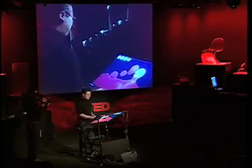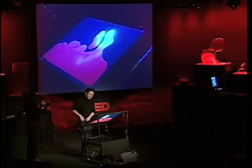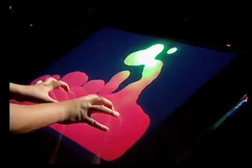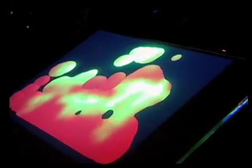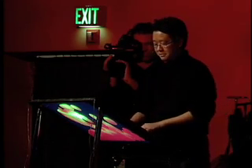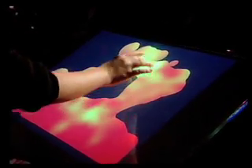We have a lava lamp application here. I can use both of my hands to kind of squeeze together and put the blobs together, inject heat into the system, or I can pull it apart with two of my fingers. It's completely intuitive. There's no instruction manual — the interface just kind of disappears. This started out as a screensaver app that one of the PhD students in our lab, Ilya Rosenberg, made, but I think its true identity comes out here.